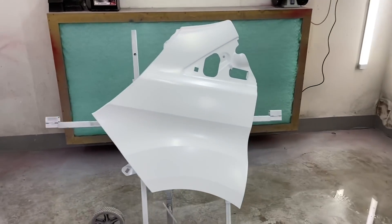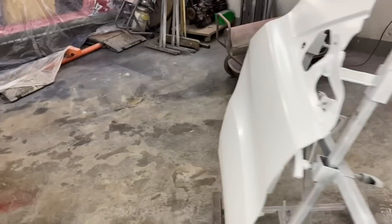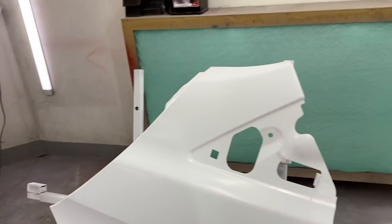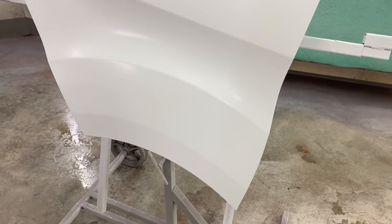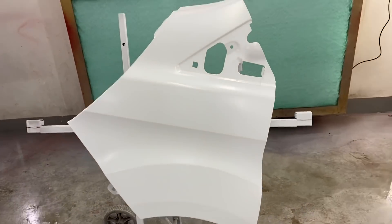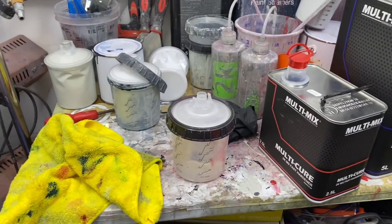That's the base coat done. Let me turn this off so you can hear me. It's laid down quite nicely, to be fair. Give it another five minutes and we'll get some clear on that. Mixed up my clear coat - that's all done.